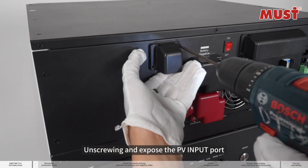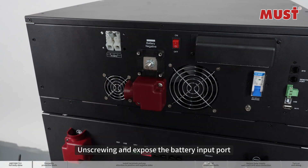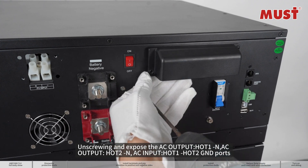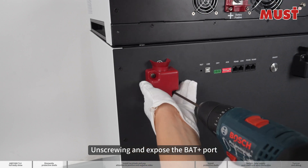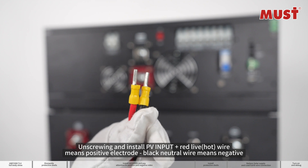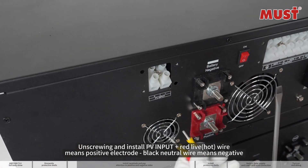Unscrewing and expose the PV input port. Unscrewing and expose the battery input port. Unscrewing and expose the AC input Hot 1, AC output Hot 2, AC input Hot 1 and Hot 2, GND ports. Unscrewing and expose the BAT plus and BAT minus ports.